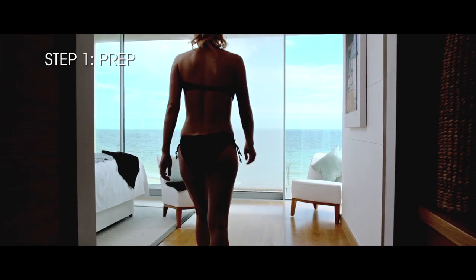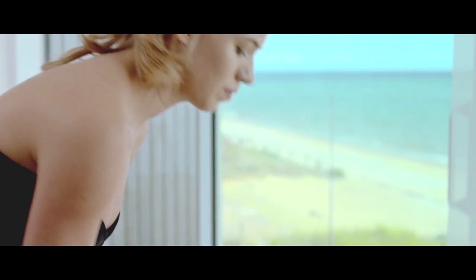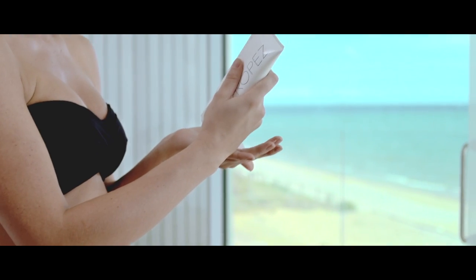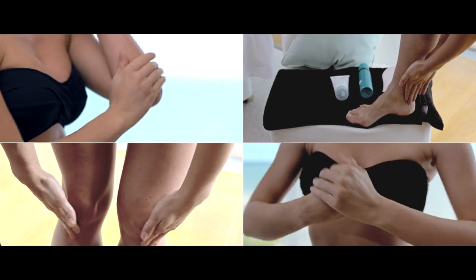For best results, exfoliate 24 hours before tanning with our Tan Enhancing Body Polish for a clean and even canvas. Immediately prior to application, moisturise any dry areas such as your elbows, knees, hands and feet.